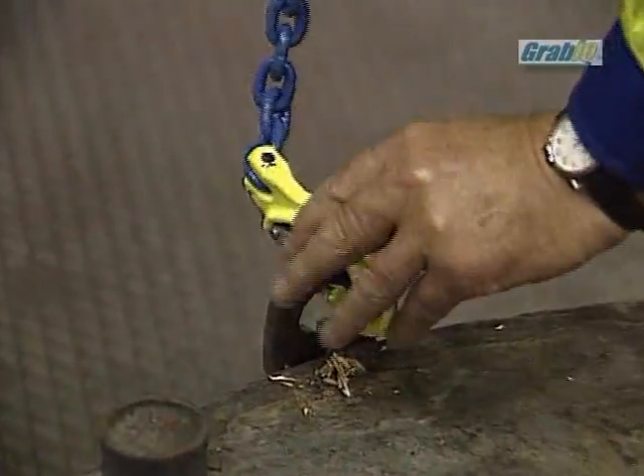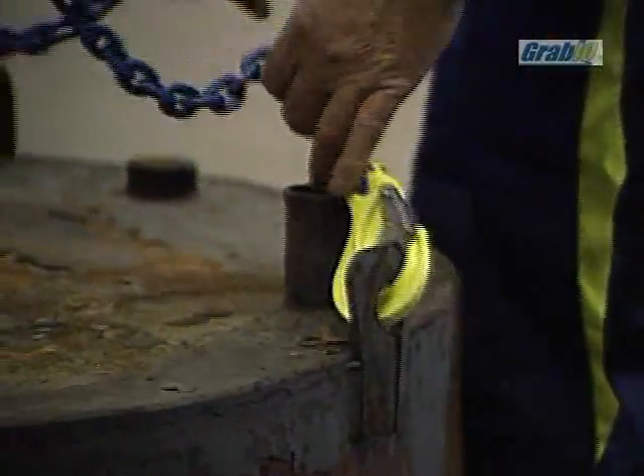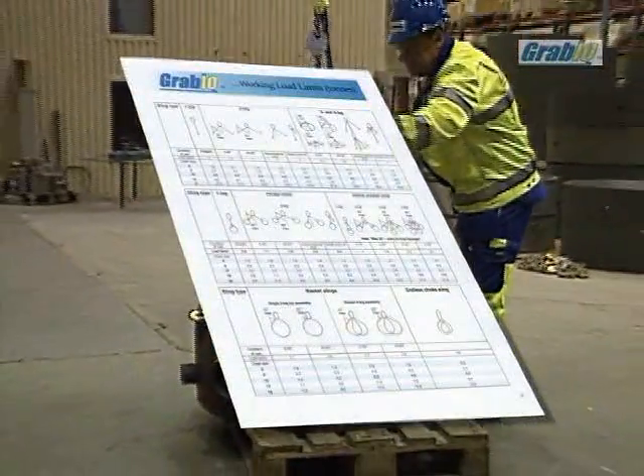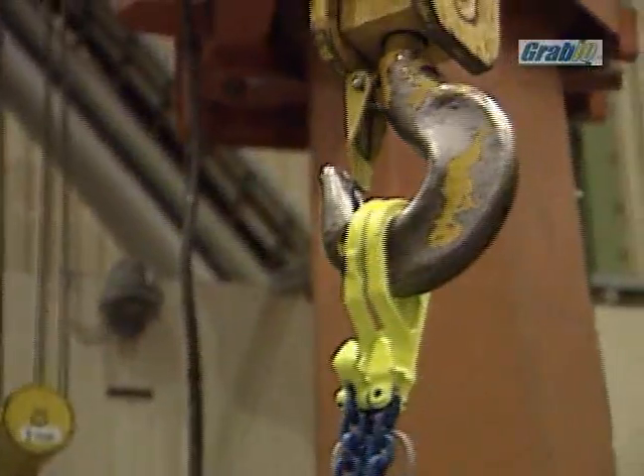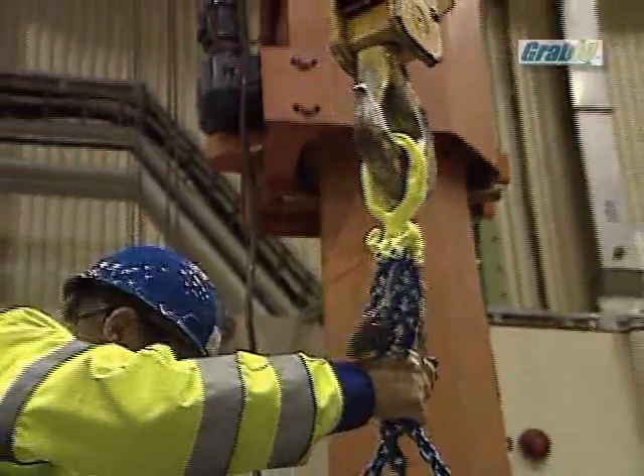It is possible to use two slings for a three-legged lift. We advise the user to disregard the sling's maximum indicated load and check the relevant sling configuration in the working load limit tables for GRABIC, supplied by Gunnabo.